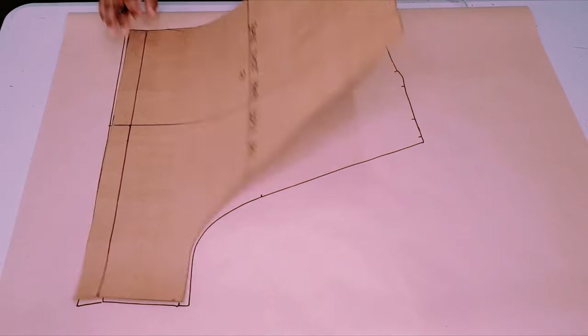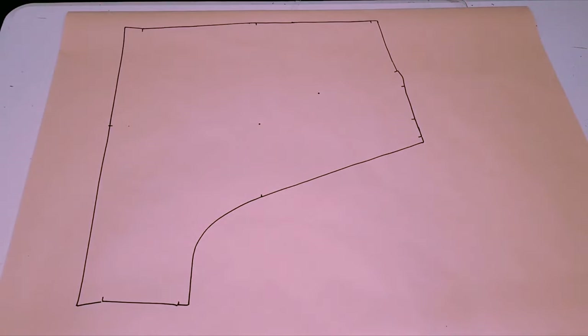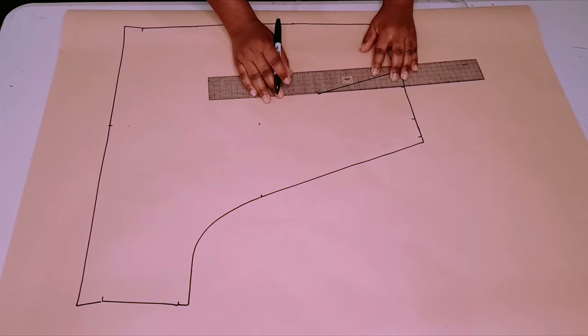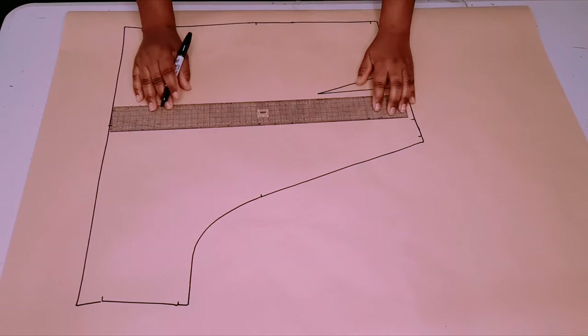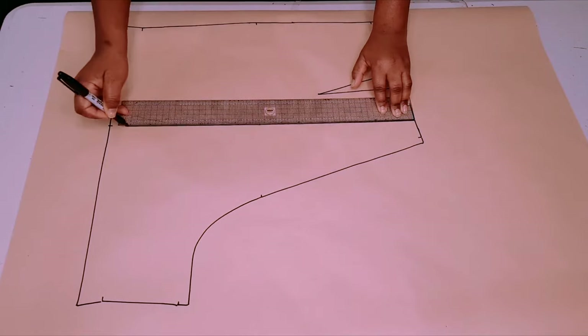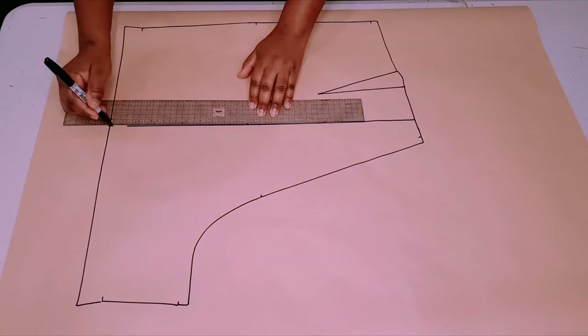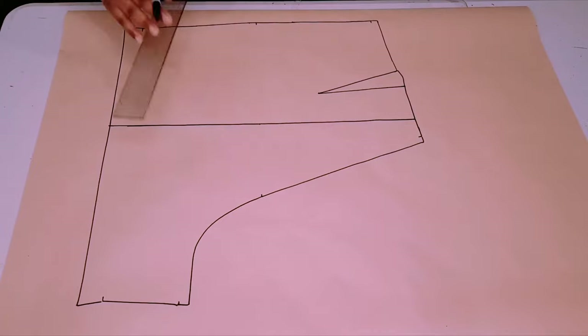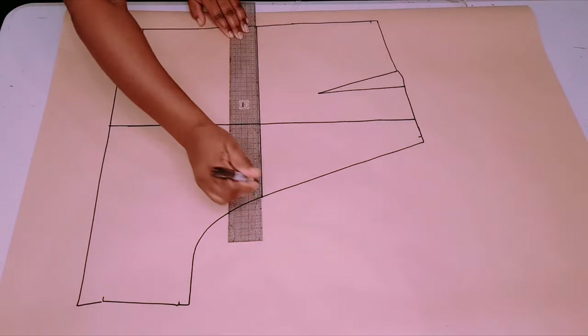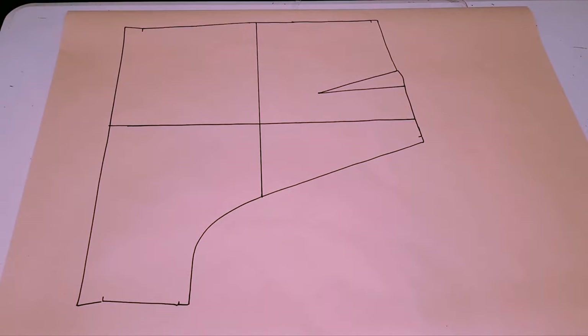Lift your block, draw in your dart, square in your grain line, and draw in your hip line and your hem allowance as well.